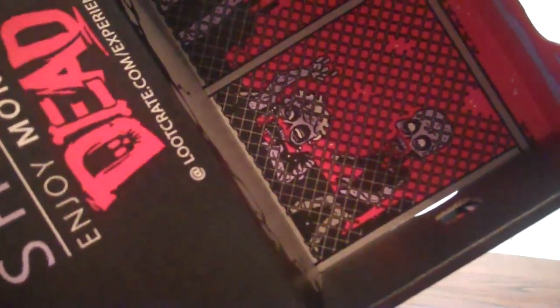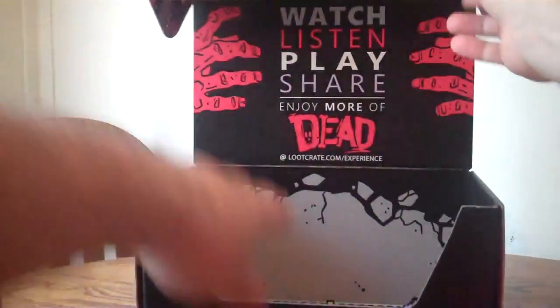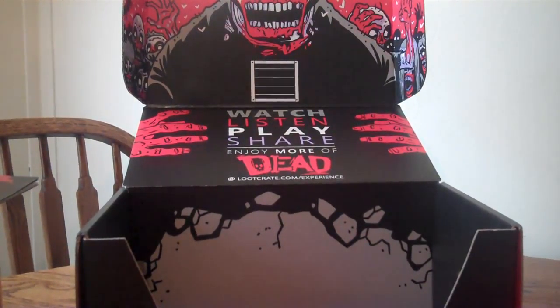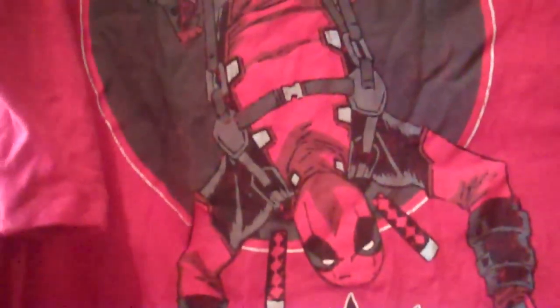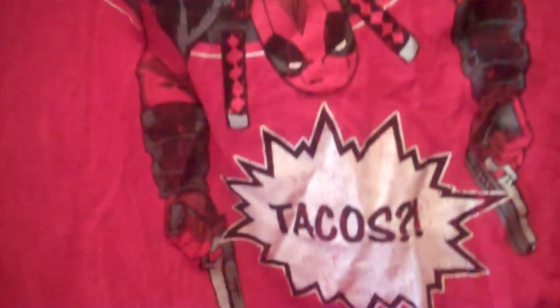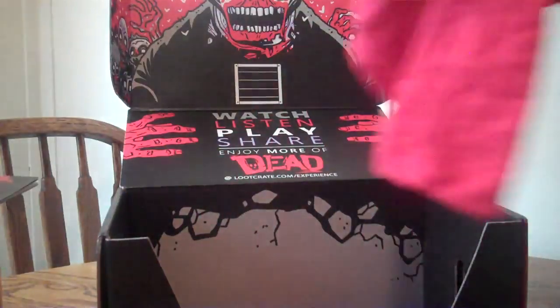So you can use the box as a display piece, or whatever. And then what we have last but not least is a t-shirt. This one is very awesome. It looks like it would go one way, but it's not — he is upside down Deadpool. You got Deadpool upside down, and then the main event is Tacos. It's just weathered and awesome, and it just says 'Tacos.' Very cool. I'll definitely wear that shirt all the time.